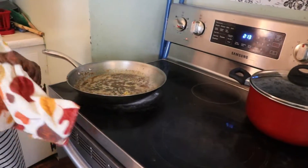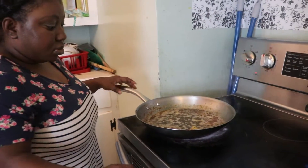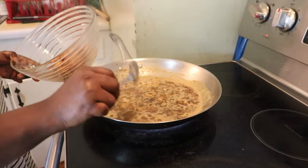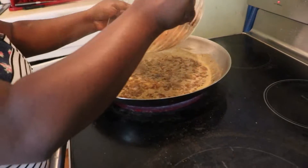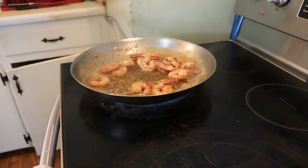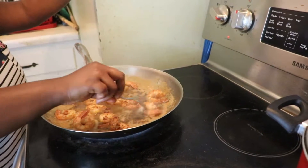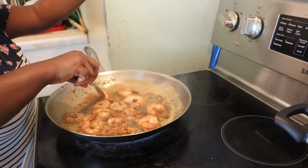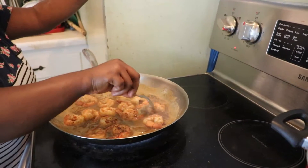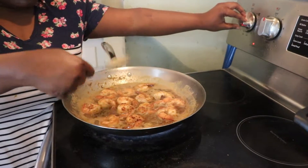Then you allow it to bubble so that we can add our shrimp later. Now we will add our shrimp to the sauce. You mix everything together — make sure it all comes together. Give it a few minutes to mix.